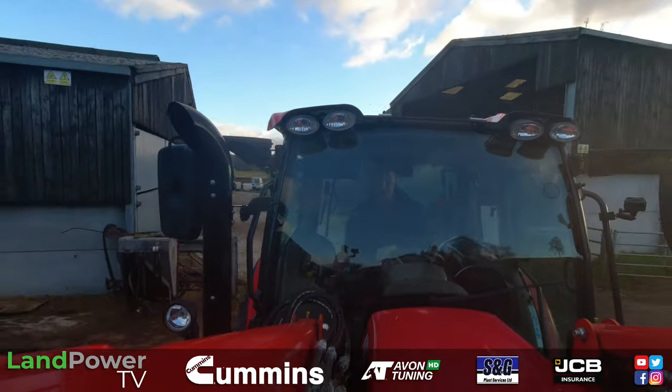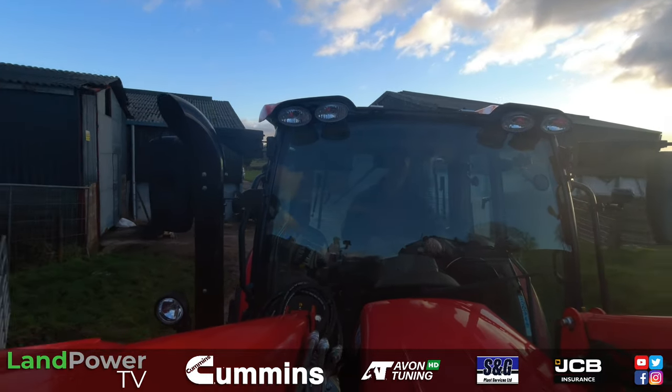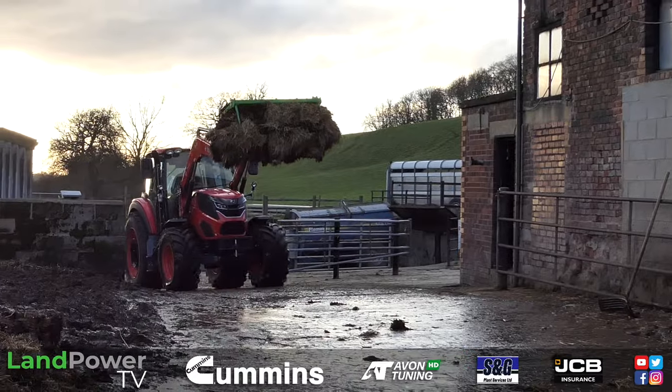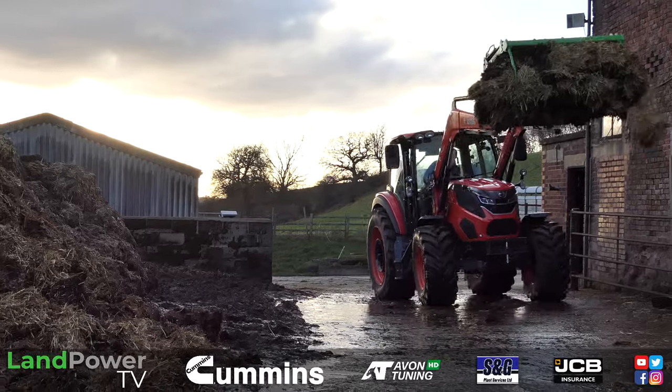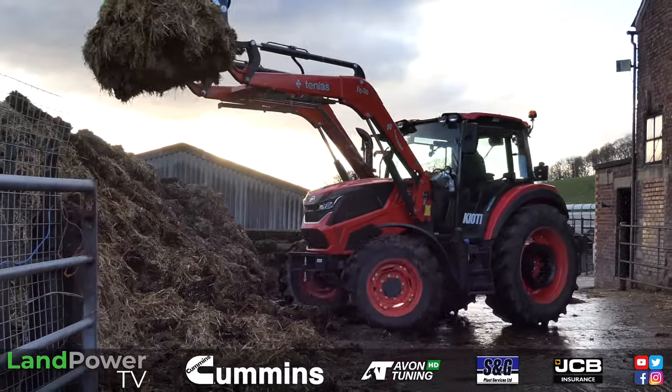Now the new HX series from Chiyoti first got its UK public debut at the 2023 Lamma Show, and that is where we first saw it. When we first saw it we had a look at it, had a bit of a walk around, and we thought — you know what, we really need to try that tractor out. It certainly looked the part, so that is what we are doing for this review.